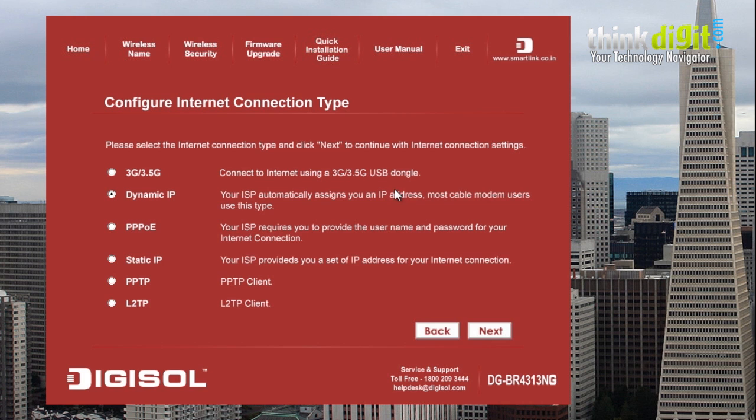You can choose the 3G dongle connection, or you can choose other connection types such as dynamic IP, PPPoE, static IP, PPTP, or L2TP. Let's go with dynamic IP for now.